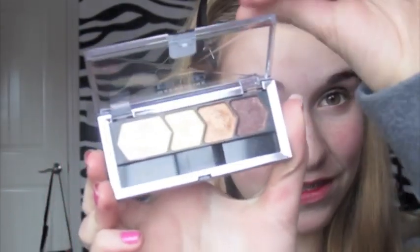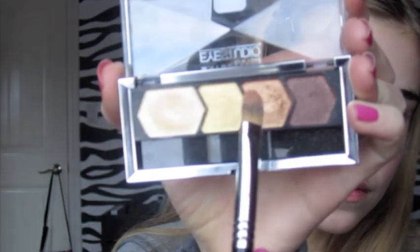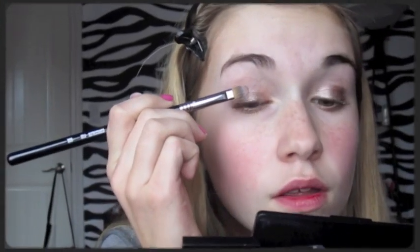And then you're going to take a Maybelline quad in Give Me Gold, and you're just going to take the third from the right color, and apply that on the outer third of your eyelid. Like so.